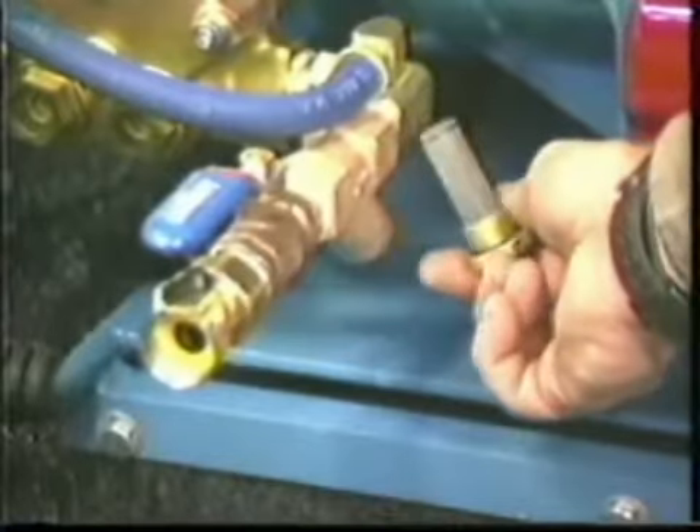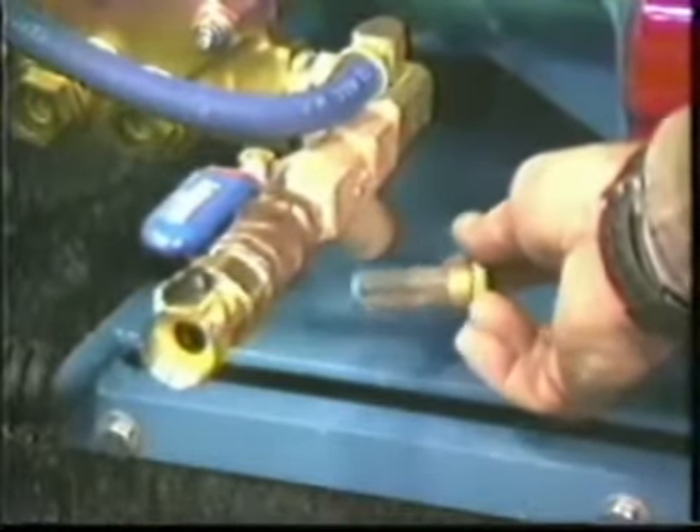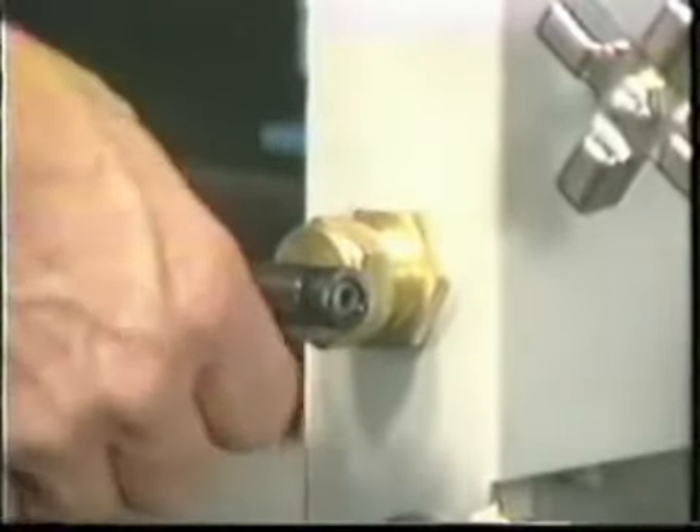The pulse generator is similar to the pulse control lever and the pulse eliminator on the 10 and 12E. Turn it clockwise all the way in for pulse generation and counterclockwise all the way out to eliminate the pulse. For proper operation, check to see that this handle is all the way in or all the way out.